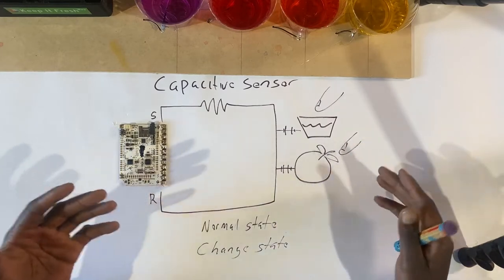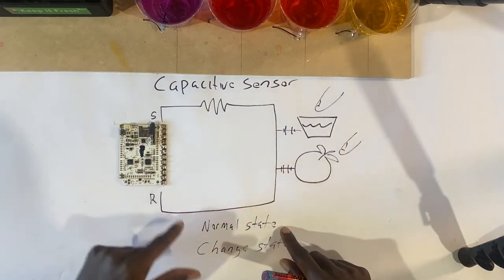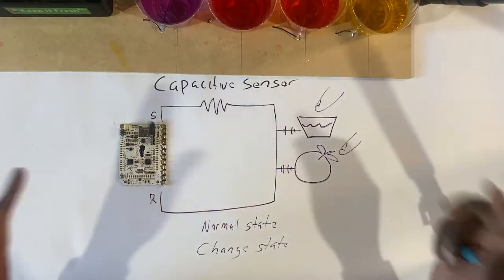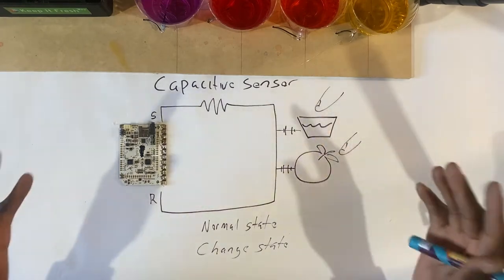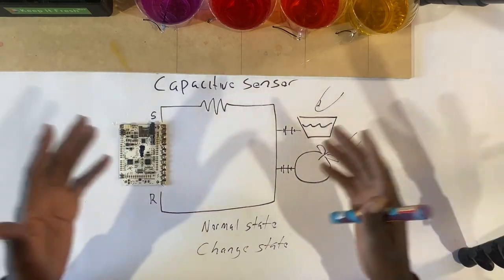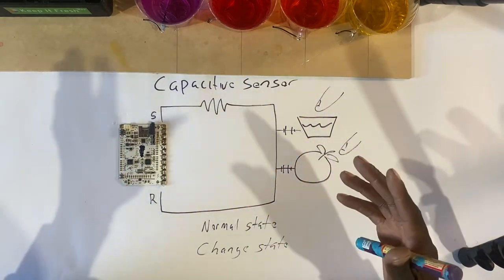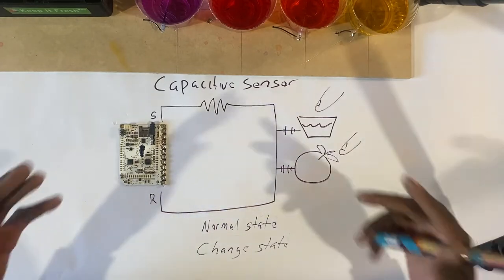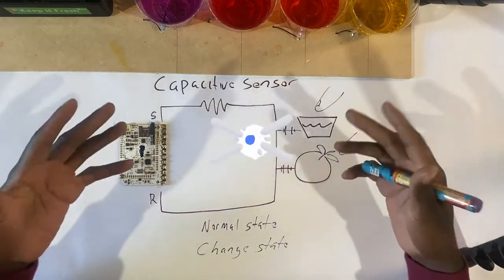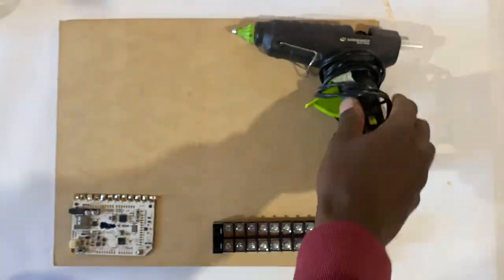This is how the contraption works behind the scenes. You can add more cups of water or more fruits and vegetables. Once you get that normal state established on the board, when people introduce their hand or another item, it changes and triggers an event. This is also how our phones and touchscreens work — it's the same thing, just more complex. But this is the basic explanation of how capacitive sensors work in our case.